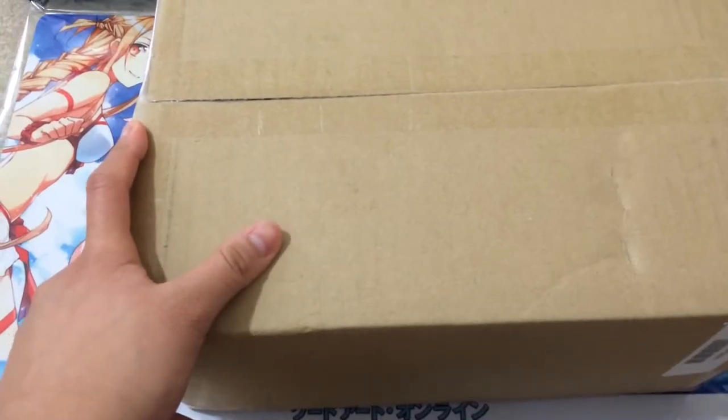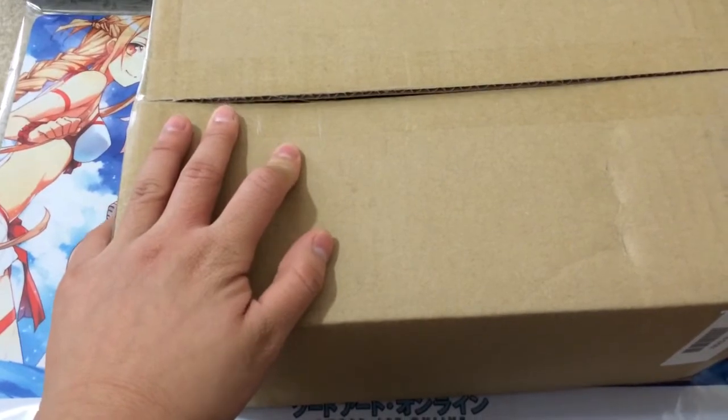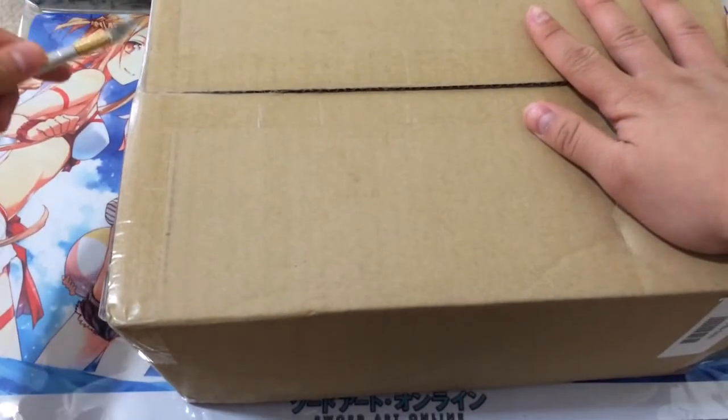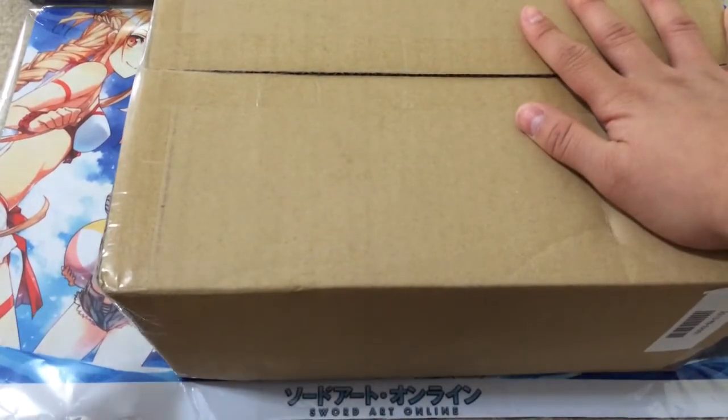The figure I ordered actually got postponed for a little while from its initial release date. I think it's just a month late now, so not too bad. I've heard that quite a lot of times this has happened before.